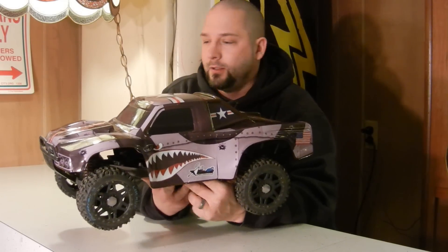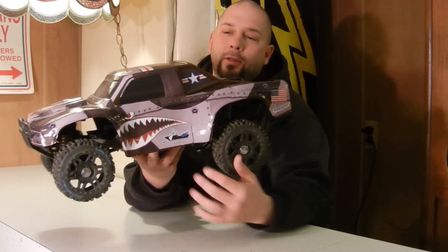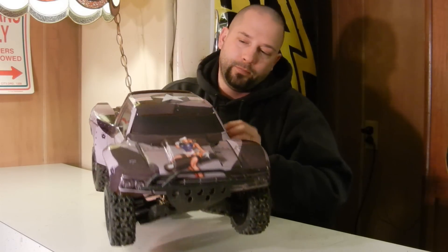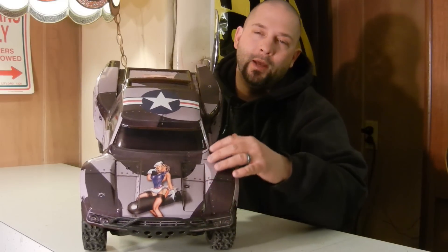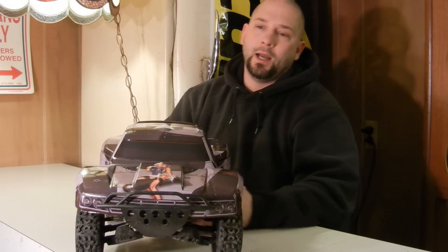Of course you get what a lot of people refer to as a shark mouth, and it's got some pretty cool military-type flags here and on the back, and a US flag on there. Looks like there's some metal up in there. Pretty slick, pretty sweet - I like it.